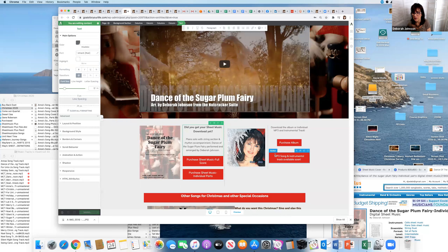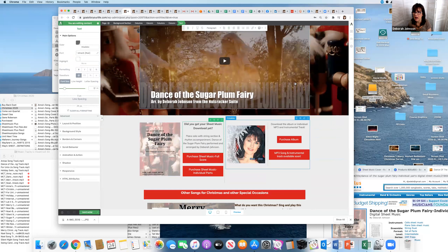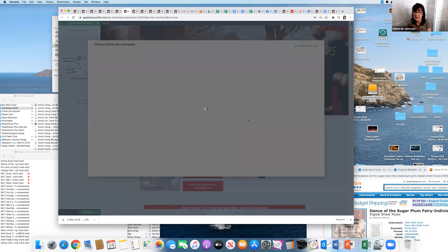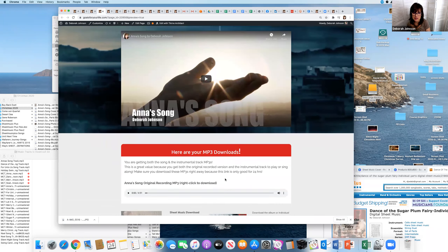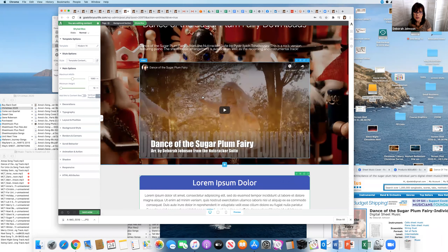I can remove the 'MP3 song and instrumental' text since they're already on the download page. I want to add a small area above here — a styled box — for the downloads. Thrive Architect gives you some templates. I'm going to look at what I created on another page: 'Here are your MP3 downloads' — I'll copy that so it's consistent.